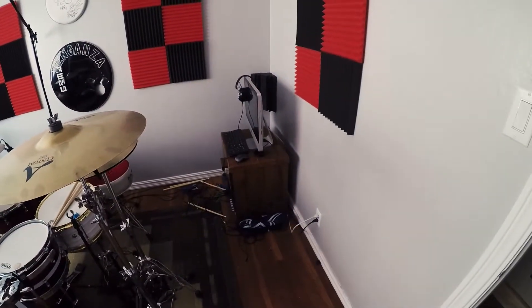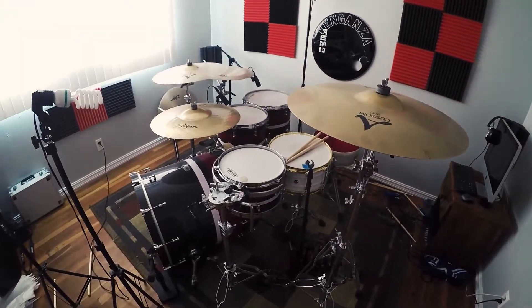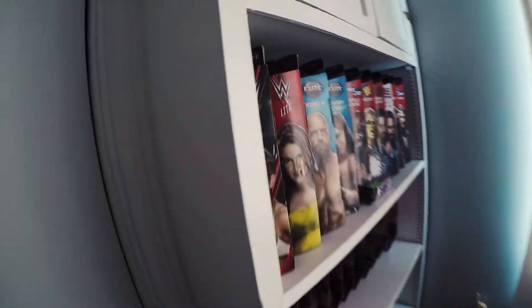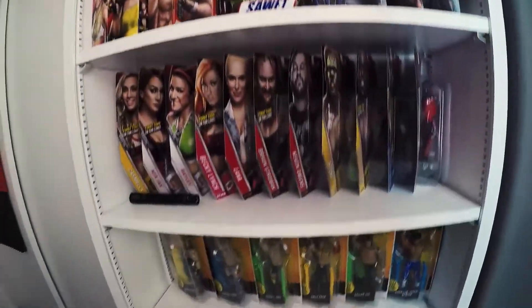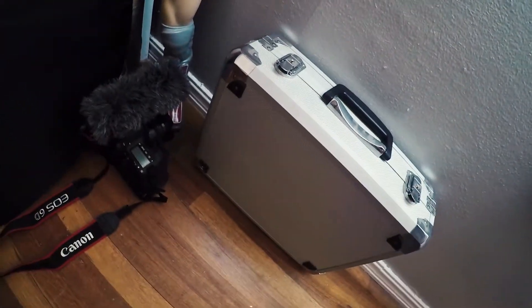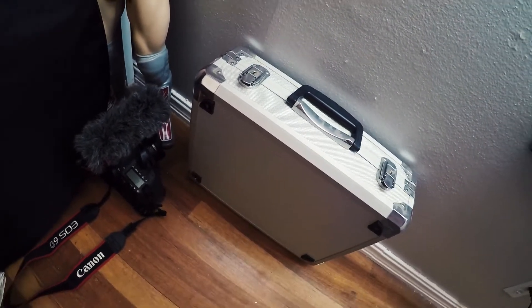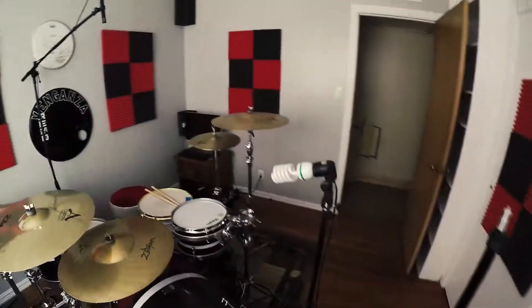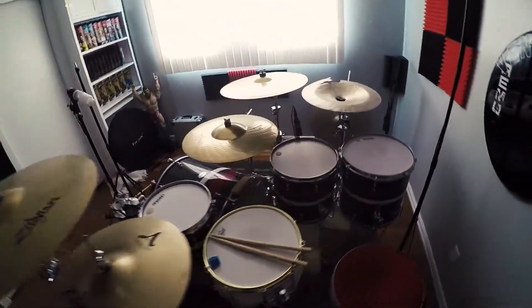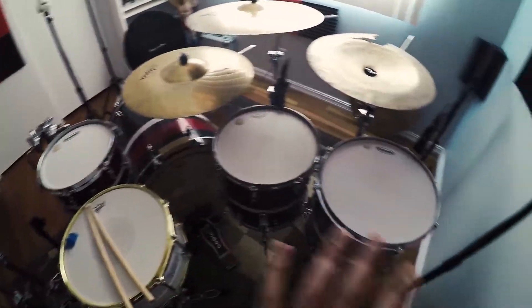I'm very fortunate to have the things that I do. Let's show you the drum room though — pretty basic. We got an iMac in here that I use to record my drum videos. We have a lot of wrestling toys over here — new wrestling fans in the house. SJC drums, Zildjian cymbals, DW hardware. This is where the magic happens right here.